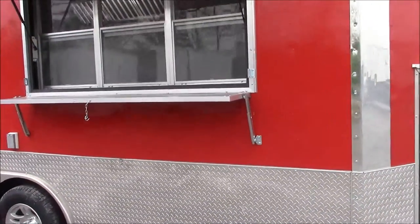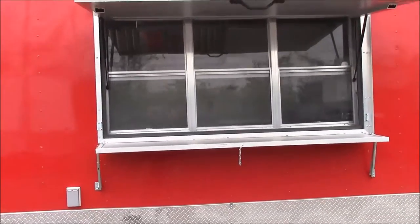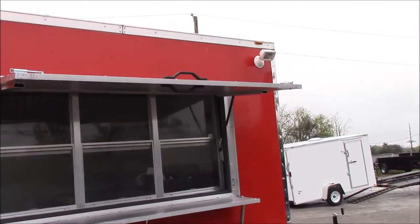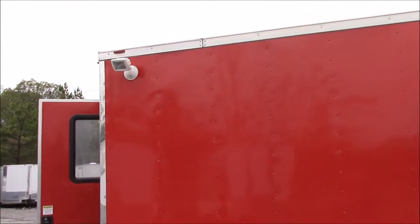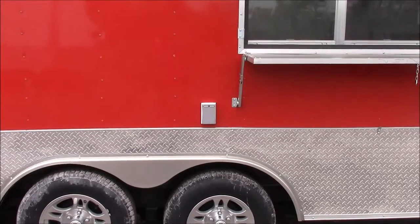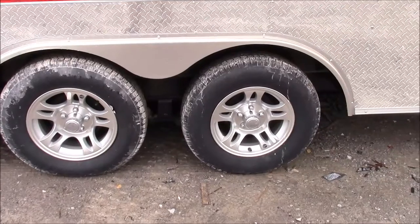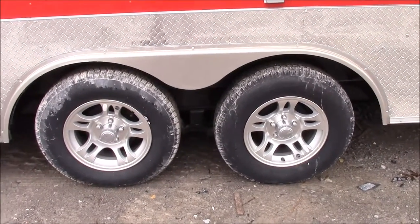Here on the passenger side we have a 3 by 6 concession window with tinted screens. We have the flip-up counter to serve off of, as well as the fold-down protector while closed during transport. Above that to the right-hand side we have a halogen light, 150 watt. Here on the rear of the trailer we have another 150 watt halogen light. We have an exterior GFI plug to the rear side of the window. Below that we have two 3,500 pound axles with brakes on both axles, and aluminum mag wheels with radial tires.